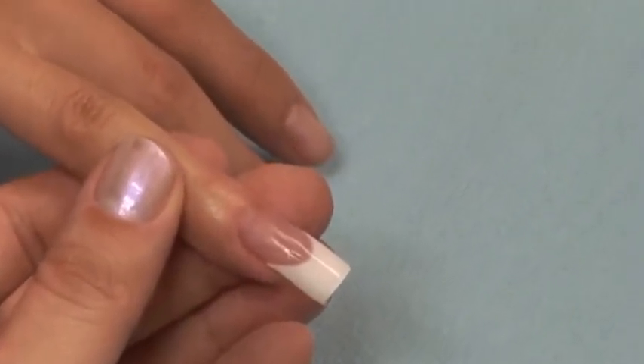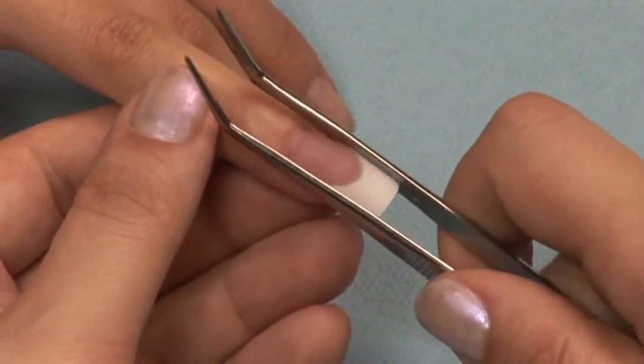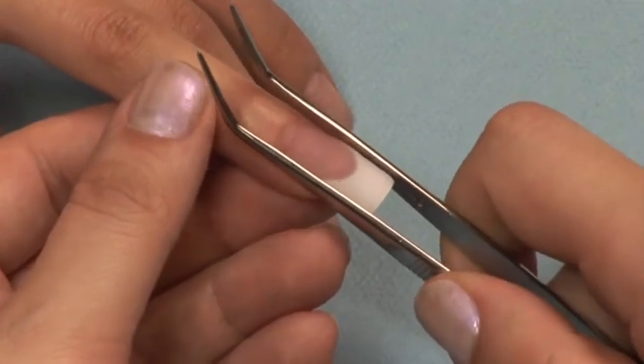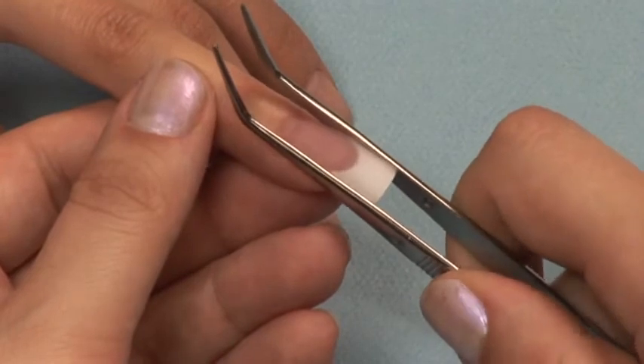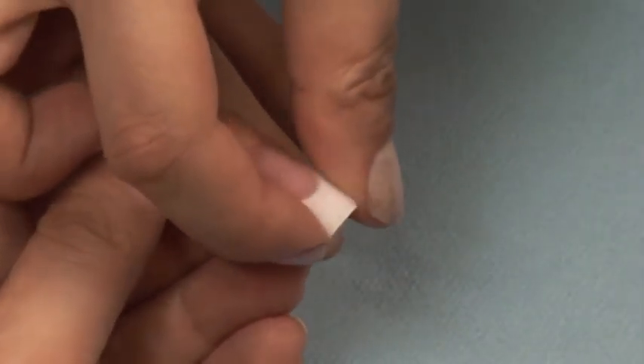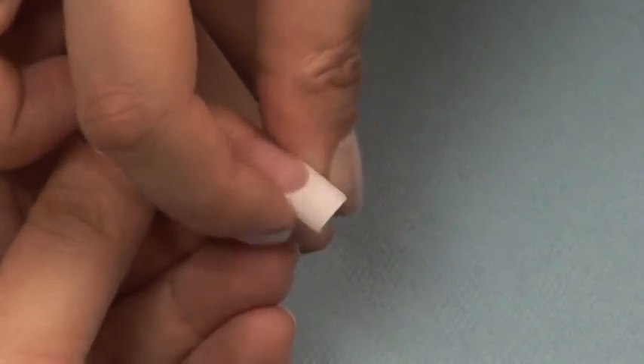To create a C curve and give the nail a narrower appearance, you can pinch a C curve. This can only be done during the molding stage — that is the time when the acrylic is still flexible, but not so soft that you will leave indentations. You must use care when pinching a C curve, as improper pinching can cause unnecessary damage to the natural nail.